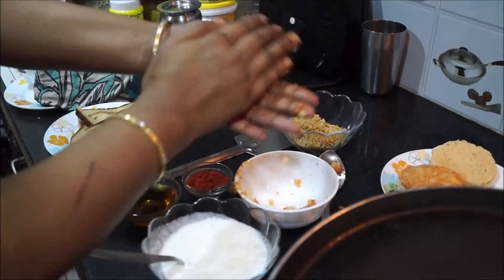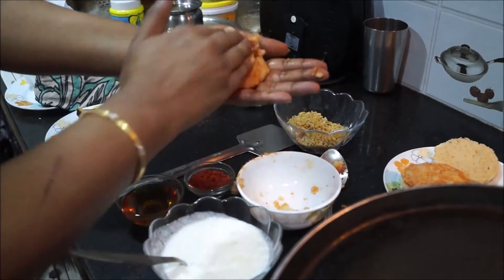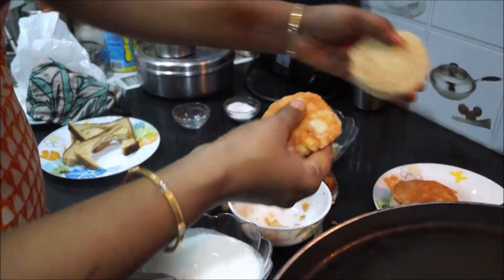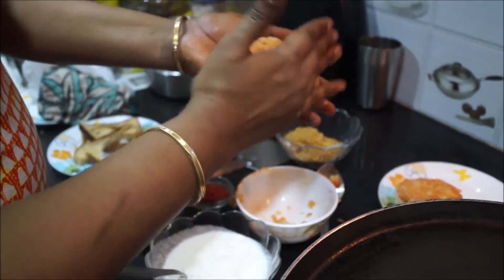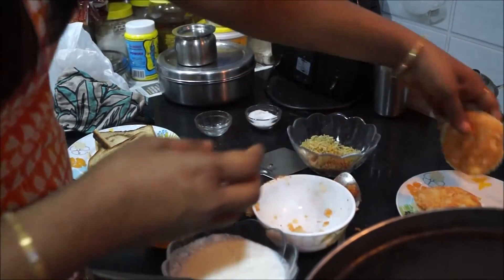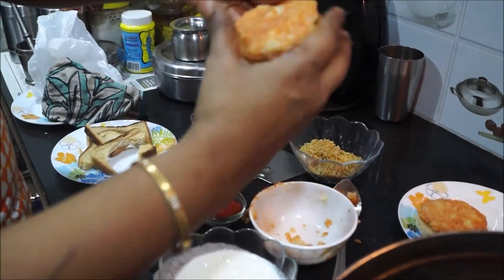Guys, I am really telling you, you people are going to love these snacks. You can eat this during breakfast time, even in lunch, during dinner time, or in the evening snacks — anytime you can have it. You can give it to your kids and they are going to love it.